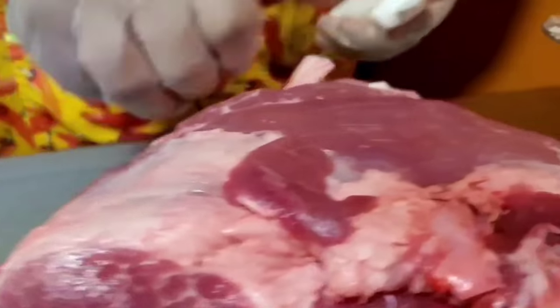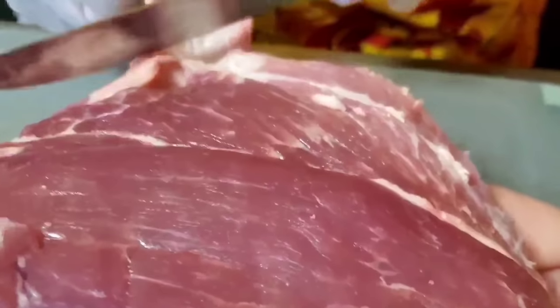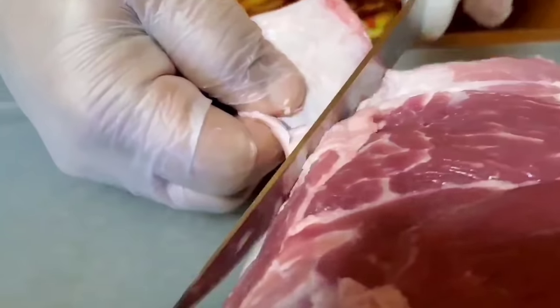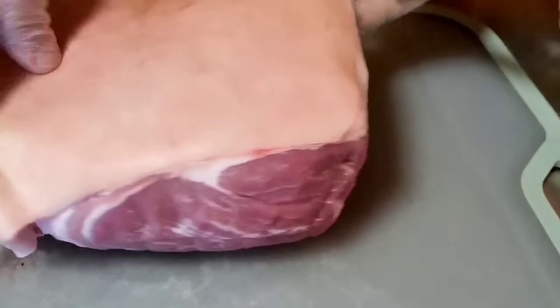We want all that skin. Plus the fat renders down a little bit so you lose some. So peel it all back, be careful with it. You don't want to really cut through the skin, but you want to bring it all to the surface, to the top. So that's what we're going to work on right now.